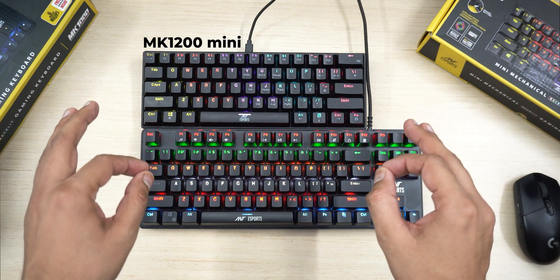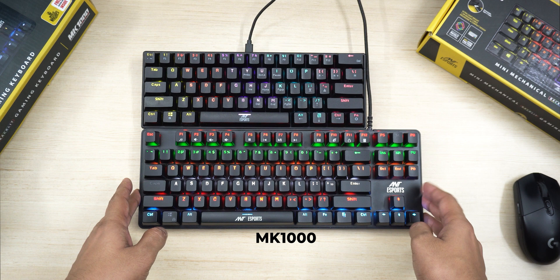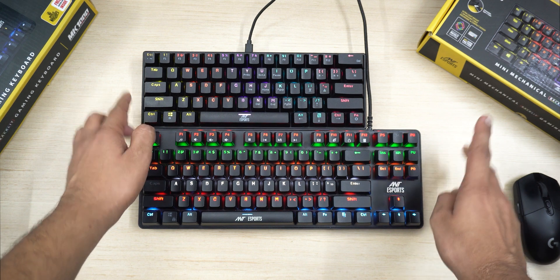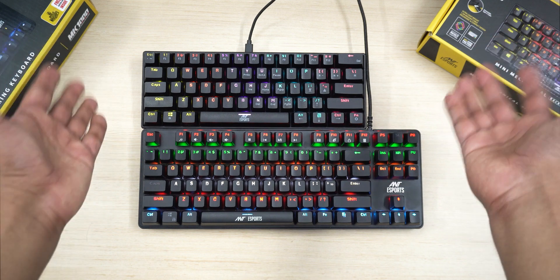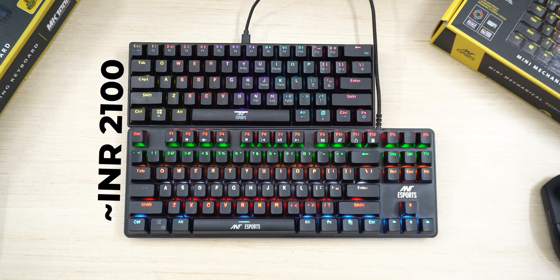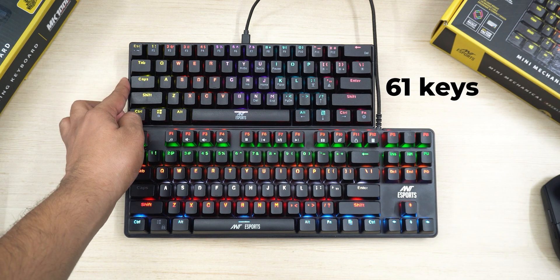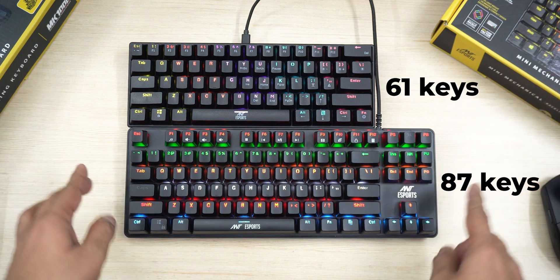The MK1200 Mini is a 60% keyboard, hence the word 'mini' attached to it. The MK1000 is a TKL keyboard, hence no 'mini' next to it. Throughout the video I will refer to the MK1200 Mini as MK1200, so don't bash me in the comments if they launch a separate MK1200 later. These two keyboards are priced quite closely, and apart from their form factor and total key count — 61 on the MK1200 and 87 on the MK1000 — let me share what else is different.